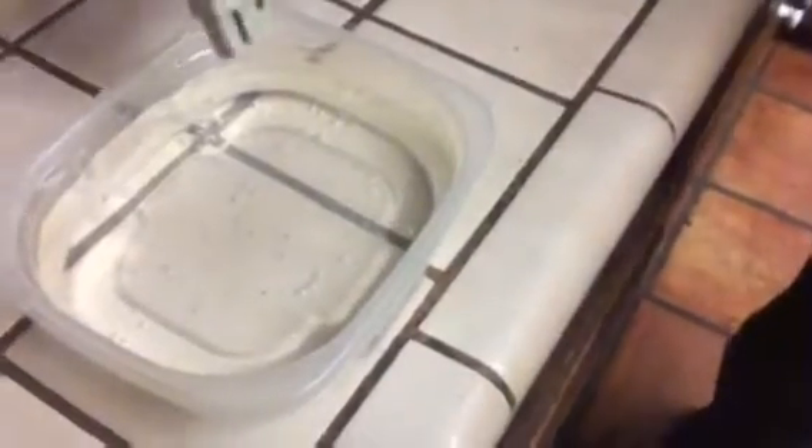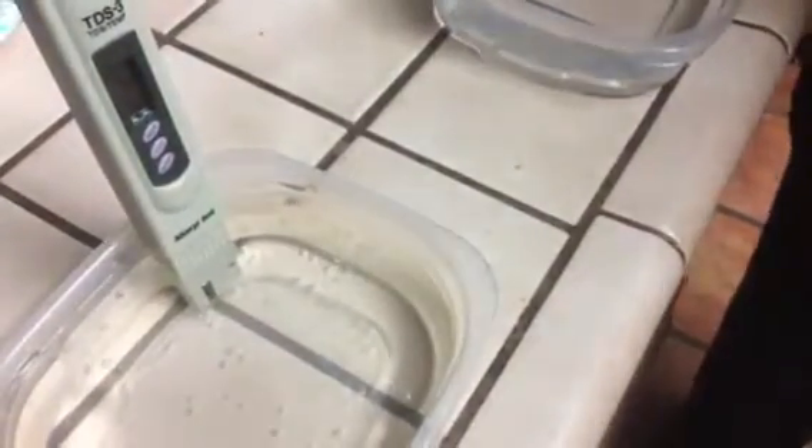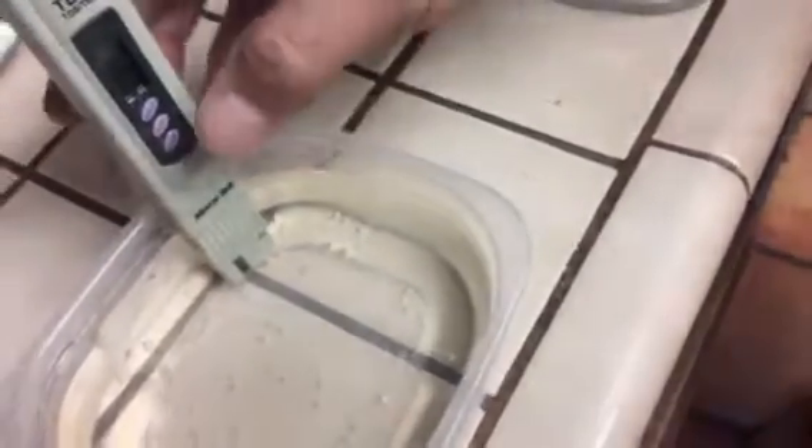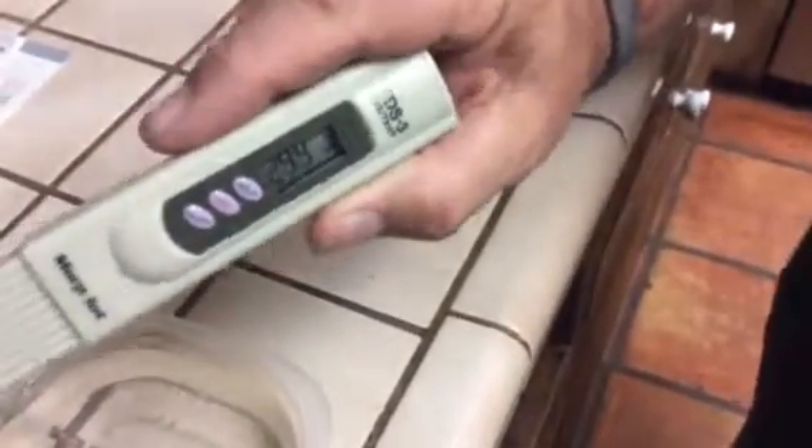And this is good old Southern California tap water. It's at 298. According to this chart, it says it's foul water. We have foul water in Vista, so don't drink this one.